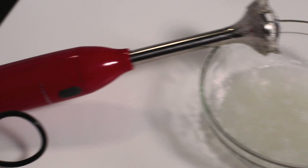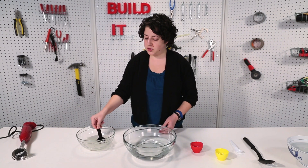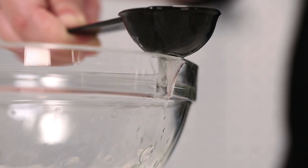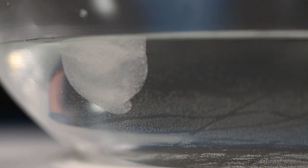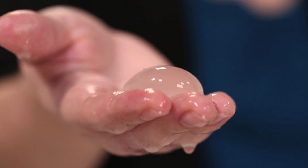Now let's bring the first bowl with the sodium alginate back into play. I'm going to take a scoop full with the rounded scoop and gently place it into the second bowl with the calcium lactate. Looks like little jellyfish floating in there. I have to say this does not look very appetizing — might be edible, but probably not tasty.